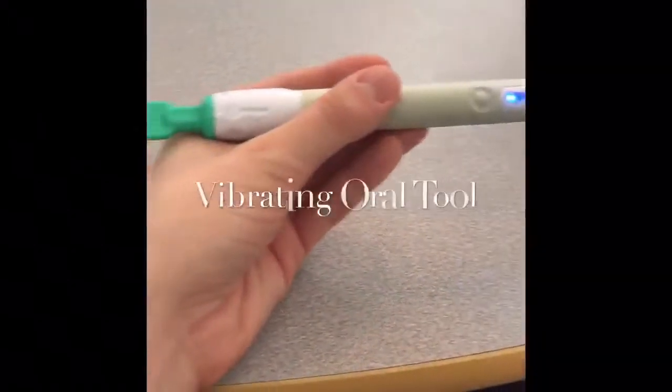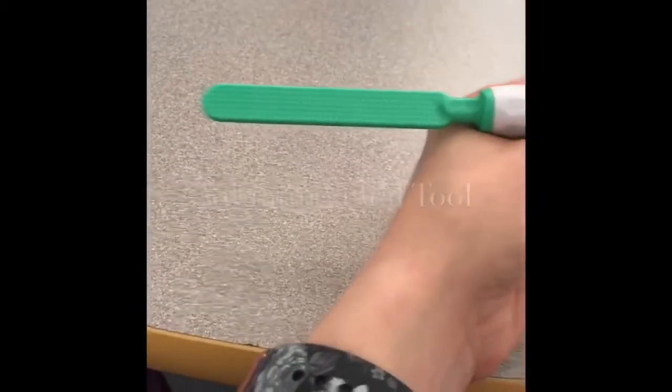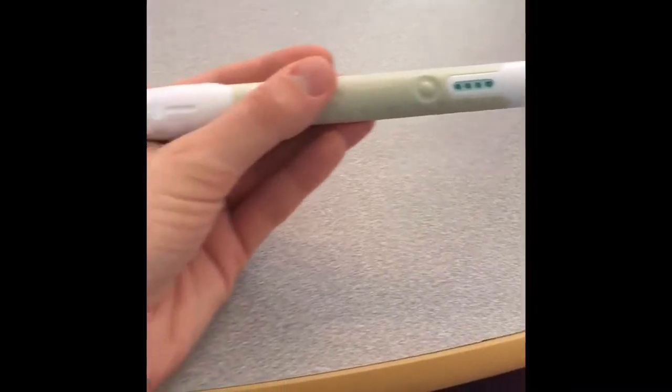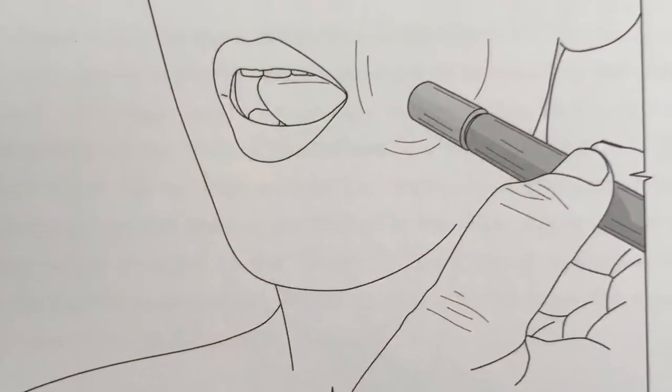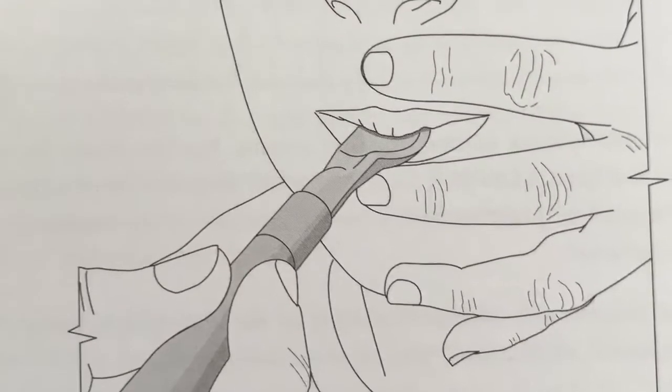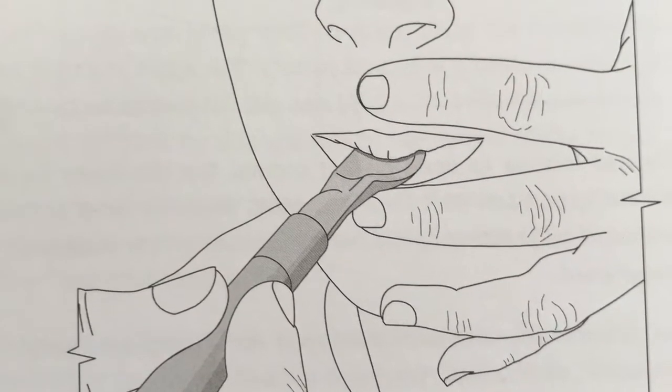This tool can also help develop tongue mobility and lateralization, which is the ability to move the tongue from side to side. This skill is necessary for food manipulation and retrieving food particles in the mouth. Furthermore, this tool can be used to teach children the concept of biting and chewing.